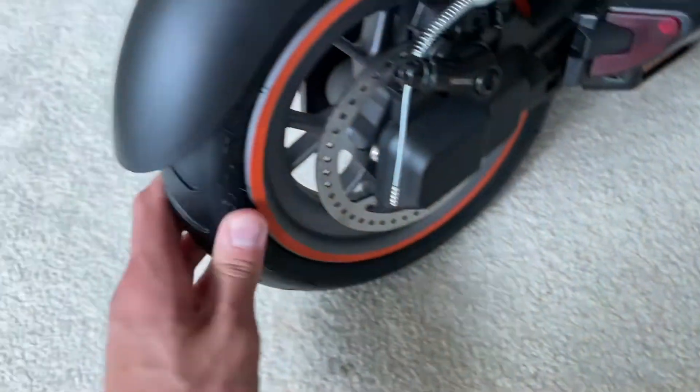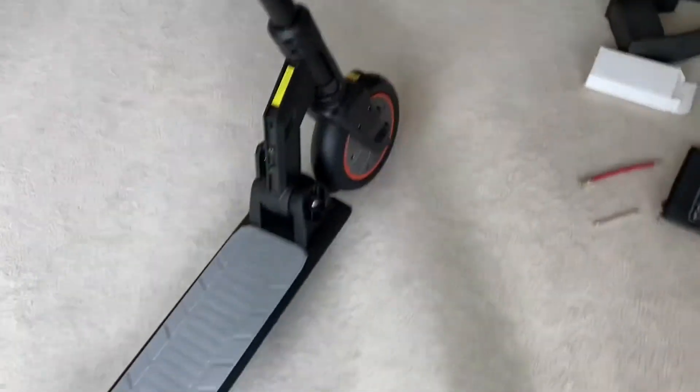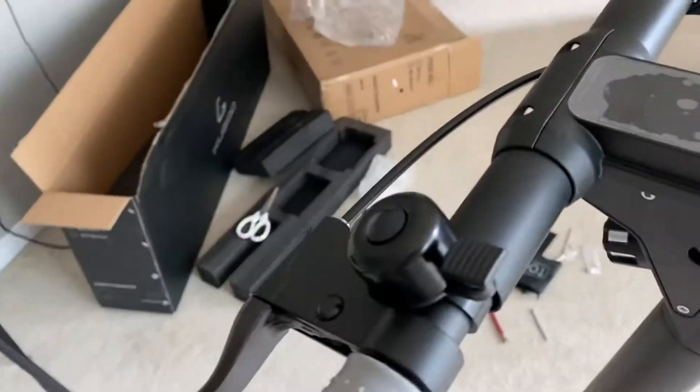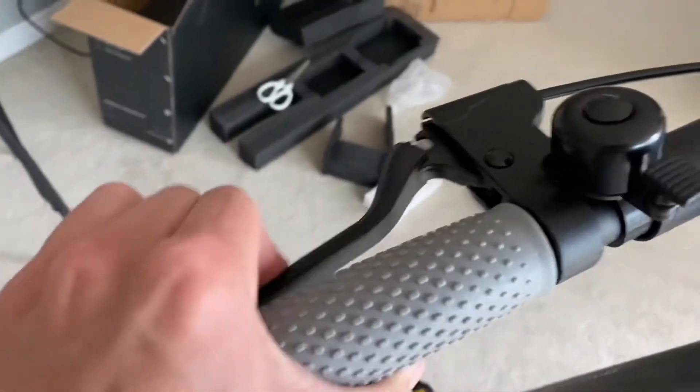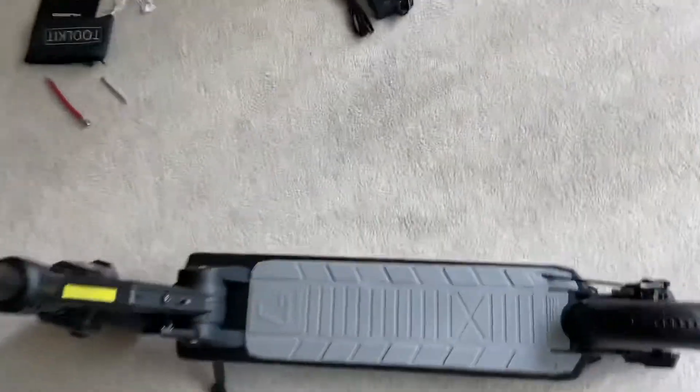I was going to put some air in the tires but these seem to be pretty good — I'll check just in case. There's the kickstand, the bell — they don't sound like the best bell ever, but it works. The brakes might need some adjustment; I can press them all the way down to the grips, so I don't think they're fully adjusted yet. I'll do that later.